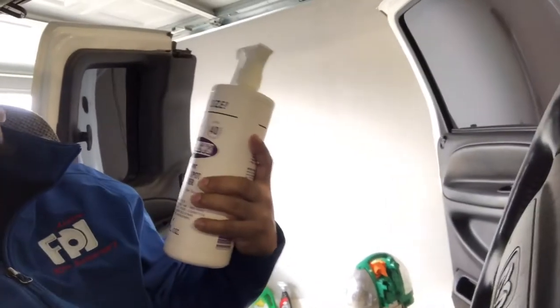Let me show you guys what it looks like. Folex — I got the giant size for about $8 at Home Depot. I got lucky because there was only one left. Anyways, this is specifically made for upholstery cleaning, spot cleaning on carpets and stuff like that, and I'm going to show you guys a perfect example because this truck has a lot of stains on the headliner, so I'm going to show you guys how to get rid of that really quick and easy.